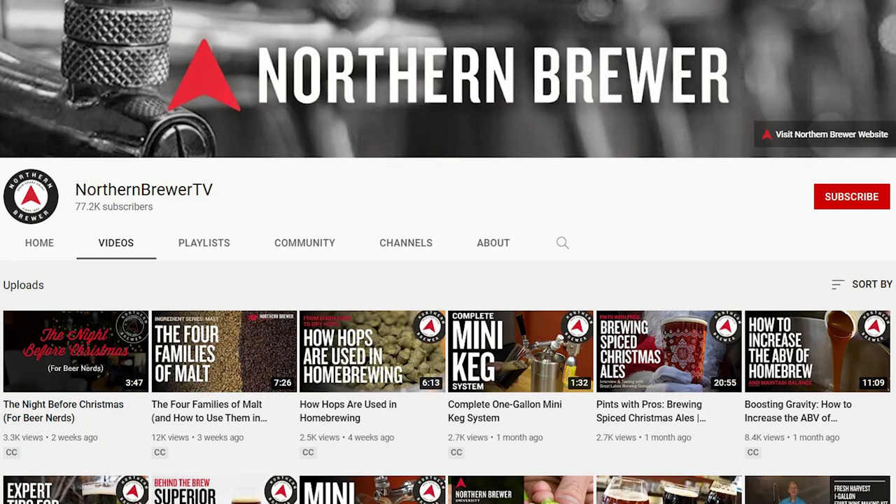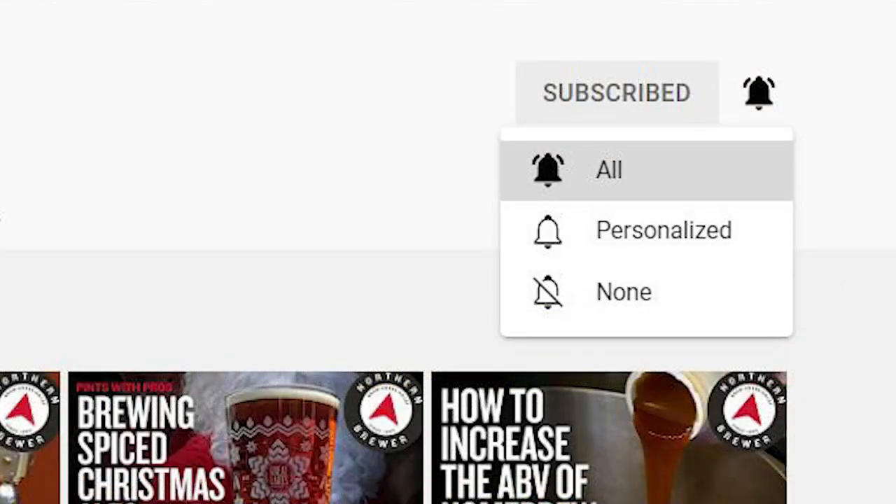And before we step into the brew cave, if you like these kind of videos — the Behind the Brew — make sure you hit that like button, hit subscribe, hit the notification bell if you haven't already, and that way you can see all these videos as they come up.